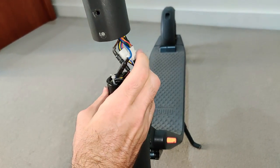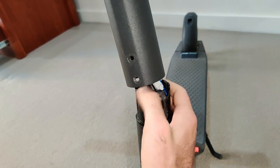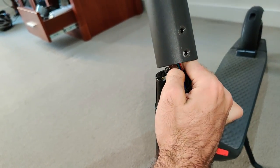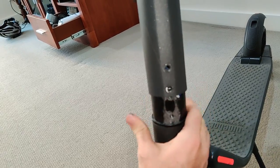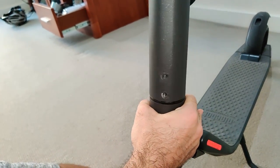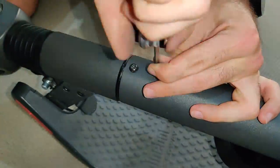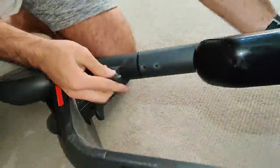Then you reinsert the stem — first you've got to stuff those cables back into the bottom section. It might need a bit of readjusting to get it all aligned and then it just kind of pops on. Chuck those stem screws back in — you may need to use Loctite to get these screws to stay in because I've seen them come out on their own.